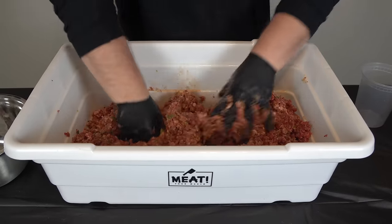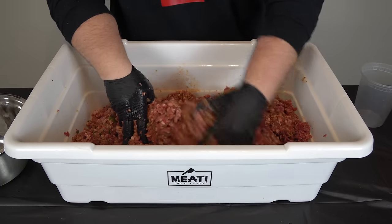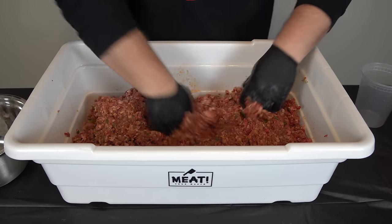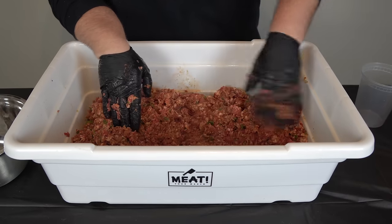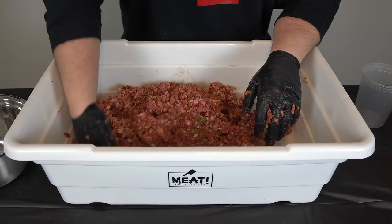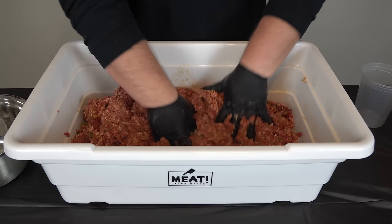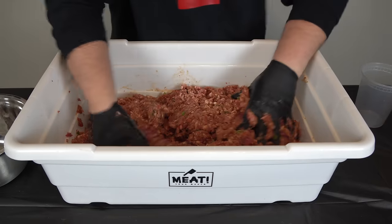Some people like to double grind because it gives a jump start on mixing — that's fine, you can run it through twice on the coarse die. There's not a right or wrong way to make this. If it works for you, go ahead. That's the beauty of cooking: one method that works for one may not be preferred by someone else. This is very cold — I can see why double grinding would be preferred, but hey, nothing like a little muscle and tough love making sausage.